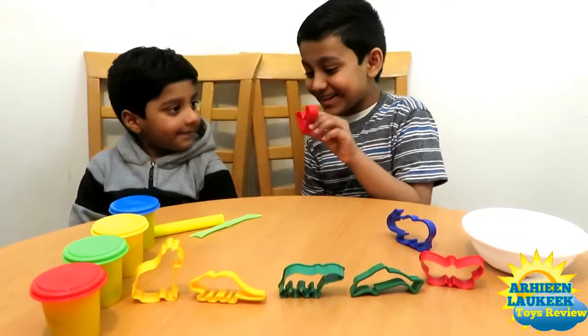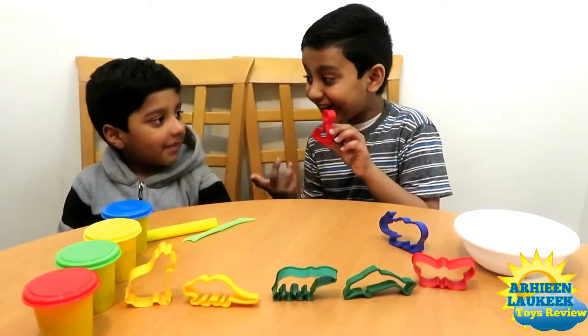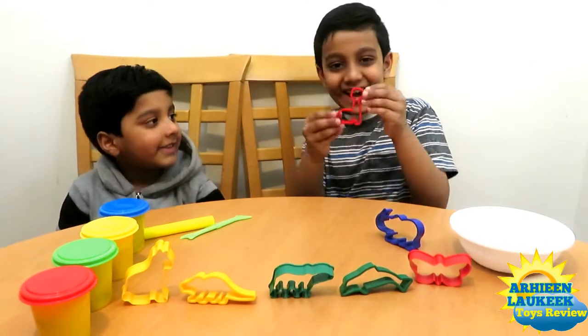What is this? Sea lion. Which color? Red. Sea lion.